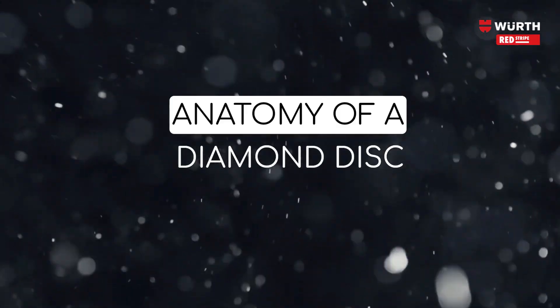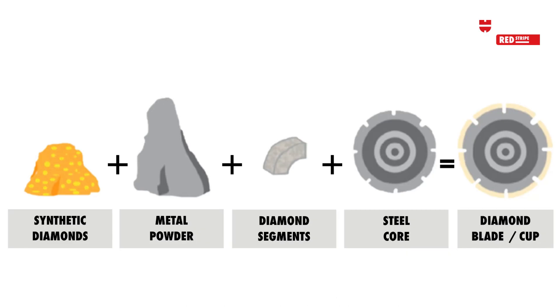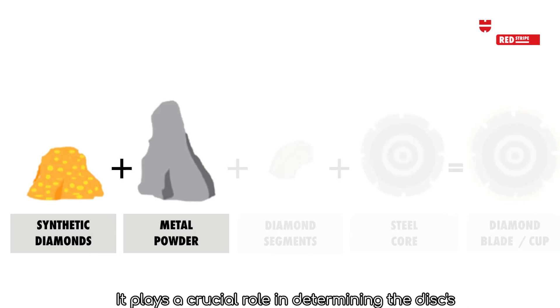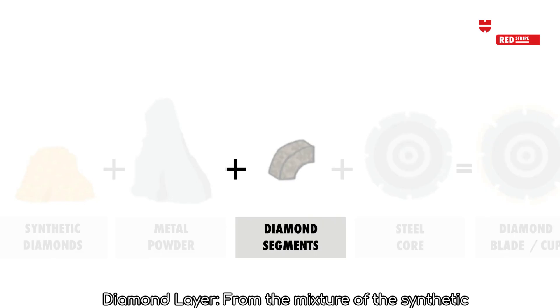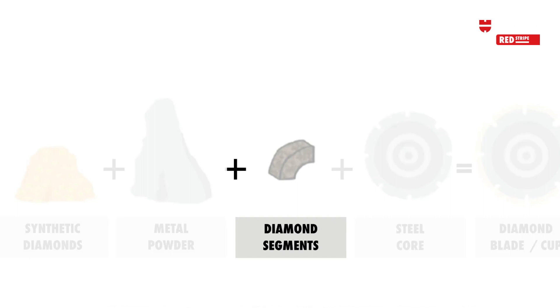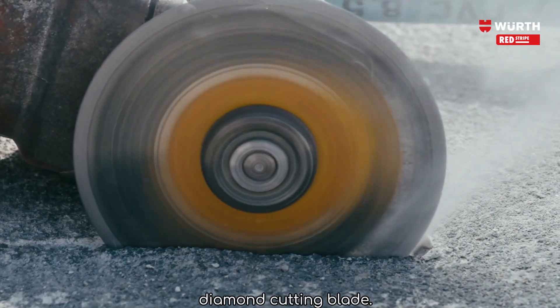Anatomy of a diamond disc. A diamond cutting disc consists of several key components. Bonding matrix: the diamonds and the metal powder are held in place by a bonding matrix, which plays a crucial role in determining the disc's performance. Diamond layer: from the mixture of synthetic diamonds and steel powder, the segments or cutting edge are formed and attached to the steel core. Core: steel-made and used for support and rigidity. The sum of all these components results in the diamond cutting blade.